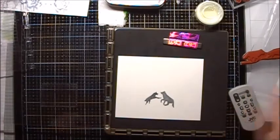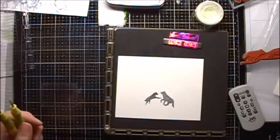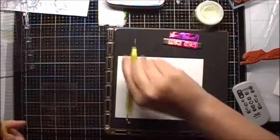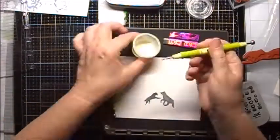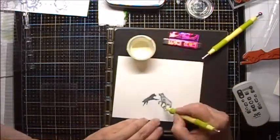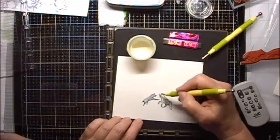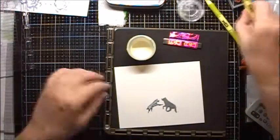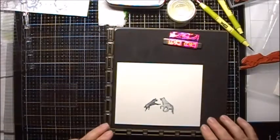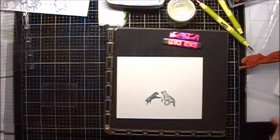Now I'm going to use some liquid mask and a stylus. I'm going to use these tools to apply mask to the two wolves. I'm going to wait about five minutes for this mask to dry, and we'll be back.